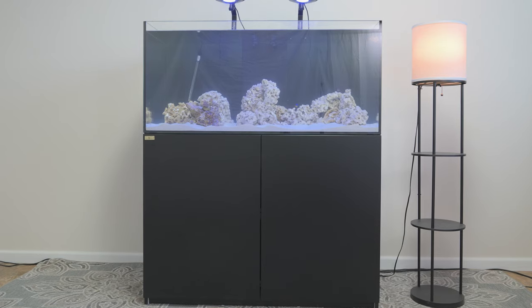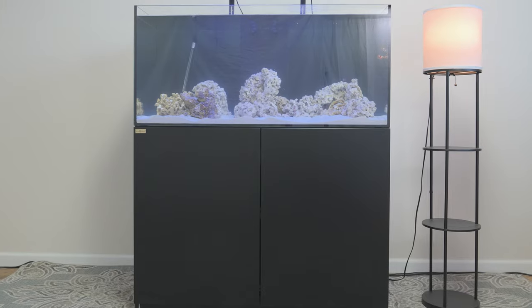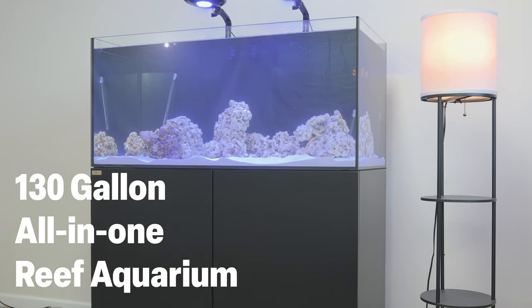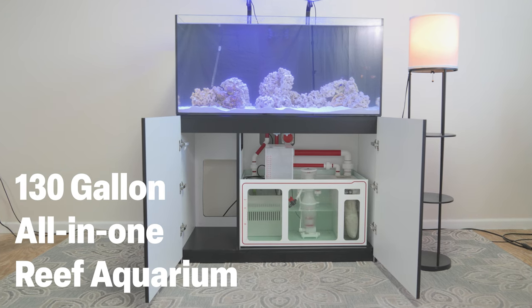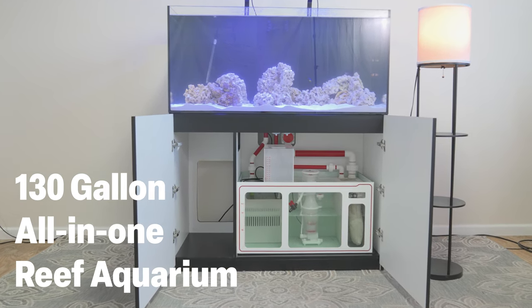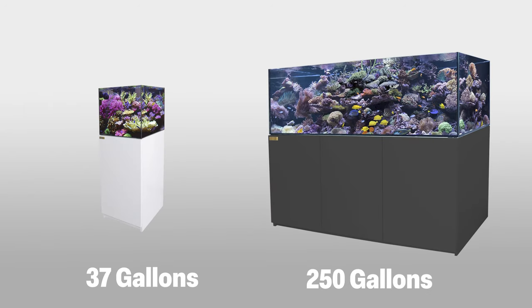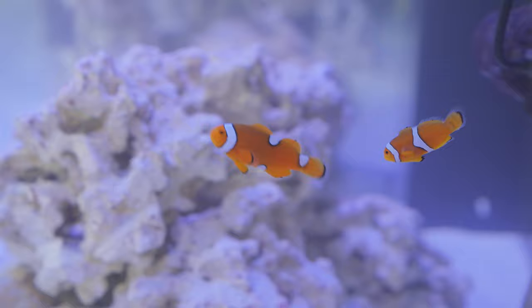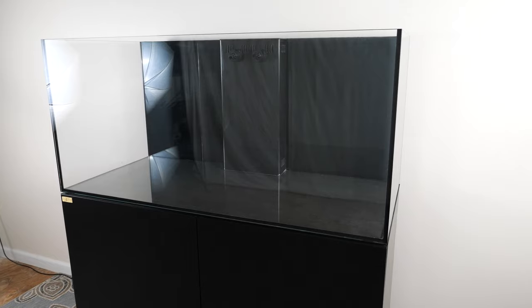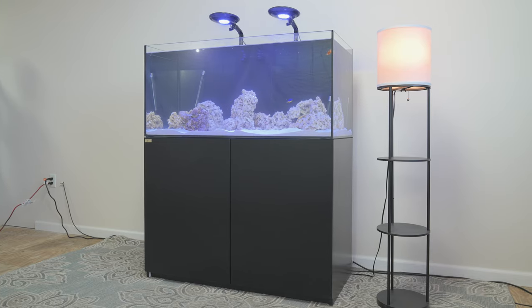AquaDream USA presents our brand-new 130-gallon all-in-one coral reef aquarium. This aquarium is one out of our new lineup of coral reef aquariums ranging from 37 gallons to 250 gallons. Today we're going to be walking through how to set one up and explaining the basics of getting started with a saltwater aquarium system.